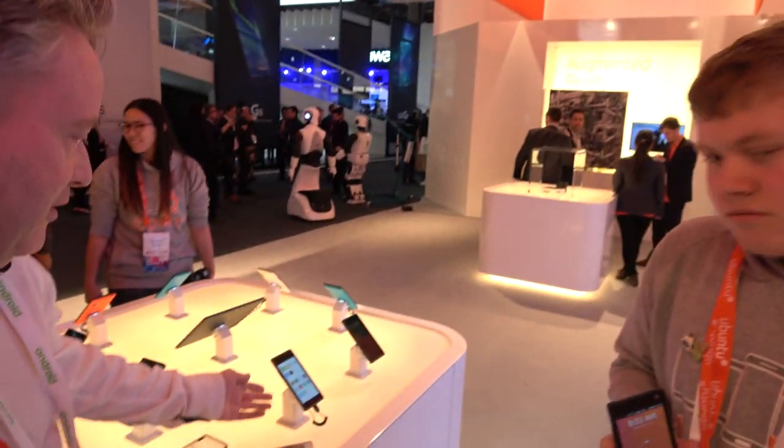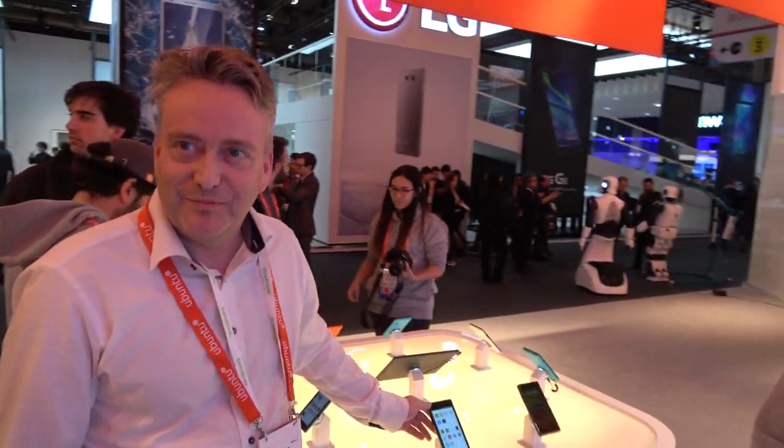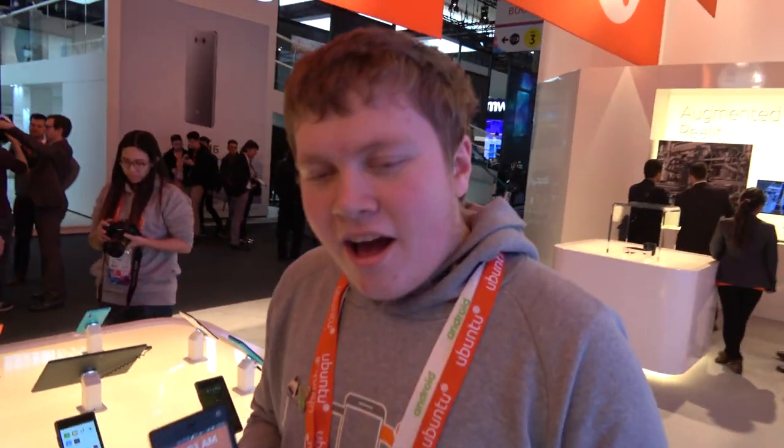Hello, my name is Martin van Druten. I'm from Smoos and we are invited on the booth of Canonical and we have for you Ubuntu Touch on the Fairphone 2. And who are you? I'm Marius Gripsko and I'm the founder and main developer at UbiPorts.